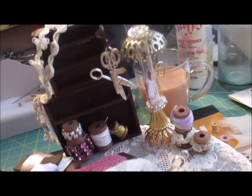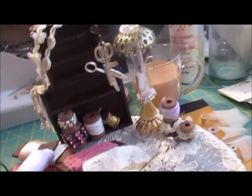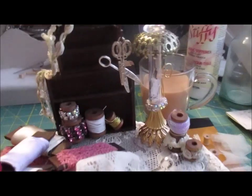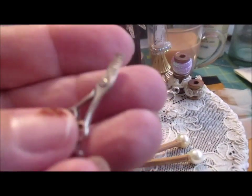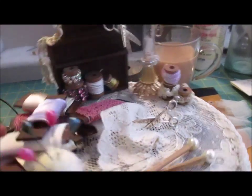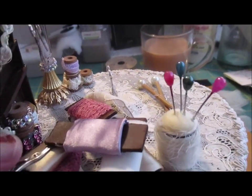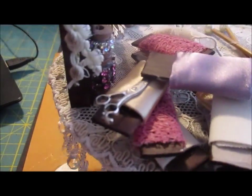Just like hairdressers have lots of combs and scissors, sewing machinists also have a lot of scissors and need to make sure they've got the right ones. So I have two or three pairs here. Now I've got a broken pair here but I'm not going to waste them — I'll just sit those there and just like that, no one knows they're broken, do they.